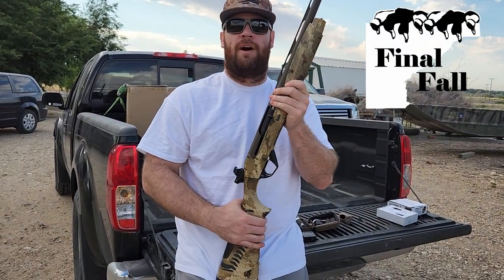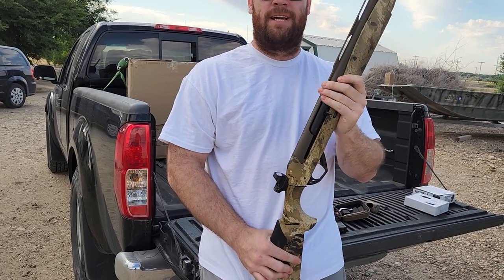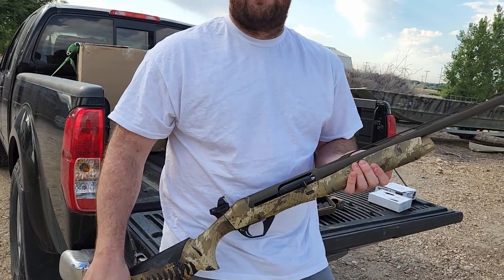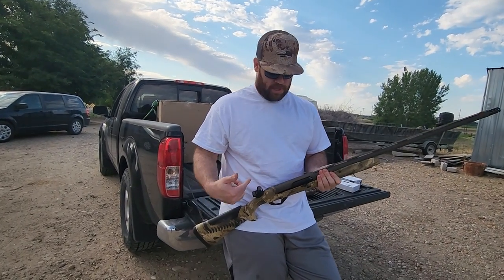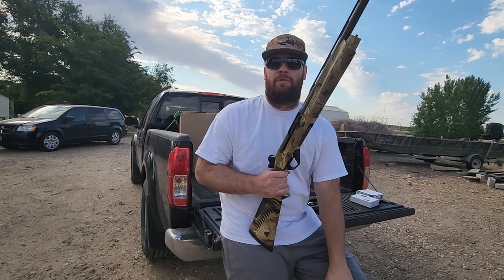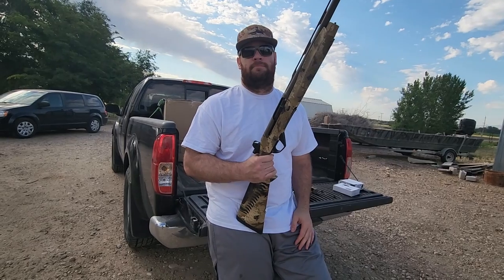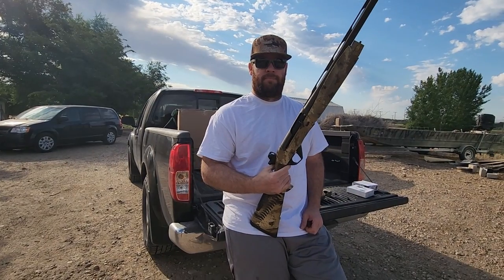Eric with Final Fall over at my buddy Cody's house, talking about the Speed Bead — they don't have an option for the Benelli SBE3, which is what I have. They don't make it for the SBE3, it's only for the SBE2 model. I actually emailed them a while ago and they said they had no plans to make the bracket for the SBE3. I have a Maxus 2 and they're not going to make one for that either.